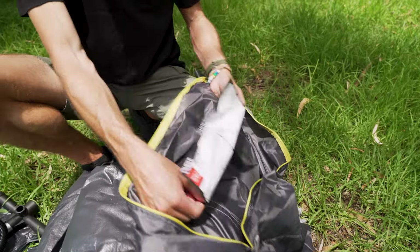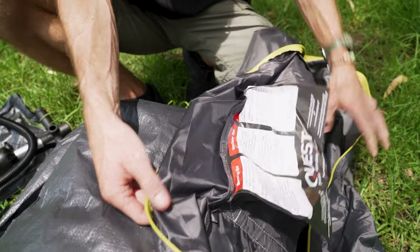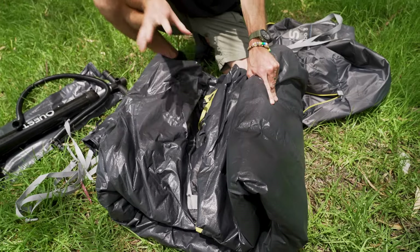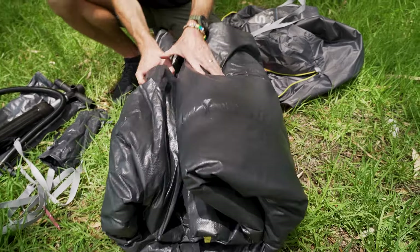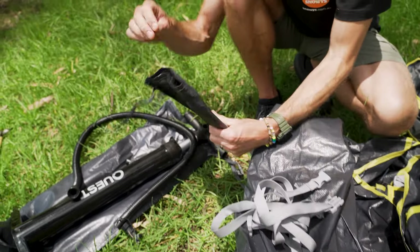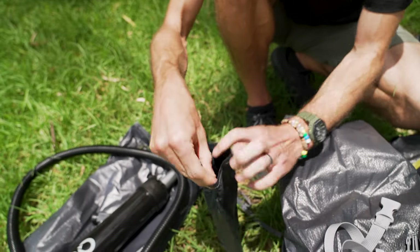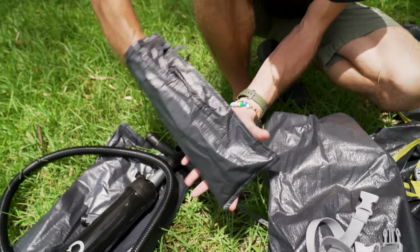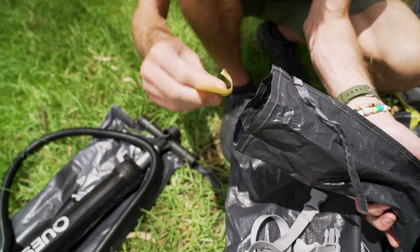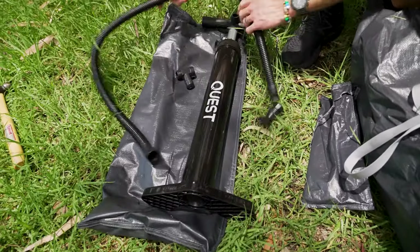I'll start by showing you what comes in the bag. The bag does have instructions in it, which is pretty straightforward — it's pretty much peg it out and pump it up. This is the whole gazebo packed up here — the canopy, the frame, and the floor all packed up together, strapped with these straps so you can bundle it all in the bag. There's also a bag of pegs — quite thick pegs with a pointed end — and a little repair patch in case you need it for the frame.